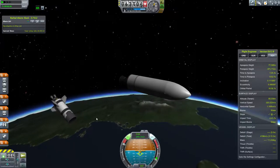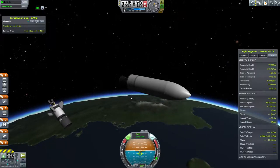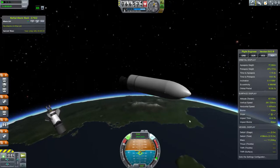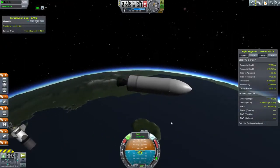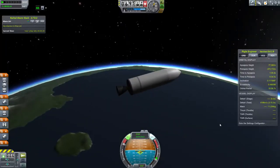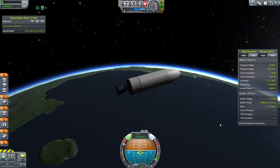It's at 410 seconds specific impulse, which is pretty sweet. Even with this small fuel tank in front of it, it's still at about 1200 meters per second delta-V. At this point I'm just coasting up into space. Space is at 70 kilometers altitude, so there we just hit space.